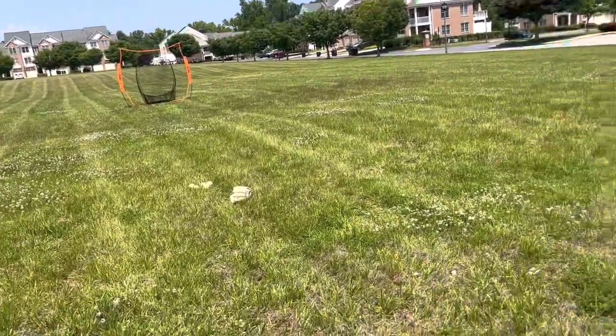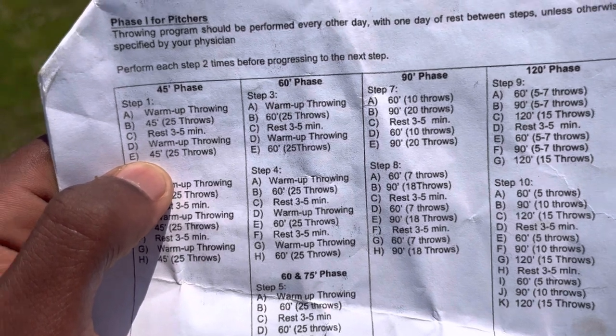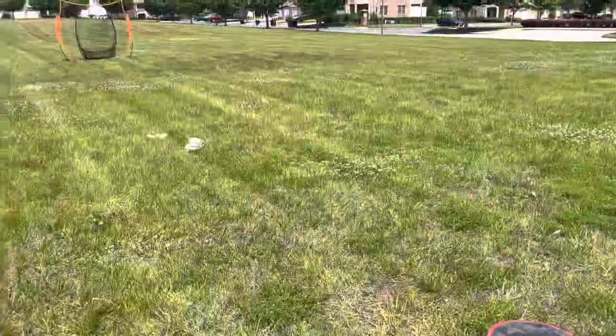As you can see, I'm out here in an undisclosed location. I got the two groups of balls. I'm going to throw the program shows — I'm on step three. One of my throws is 60 feet, 25 throws, rest 3-5 minutes, and then 60 feet, 25 throws again. So let's hop into it.